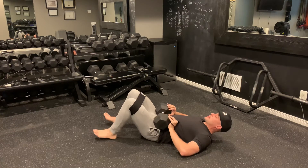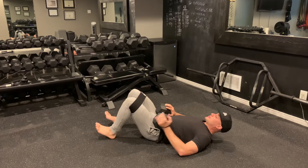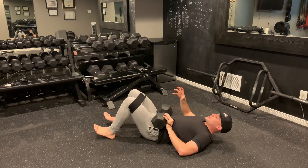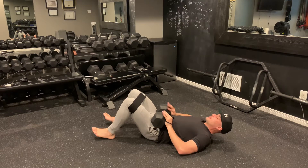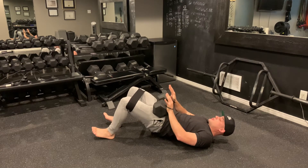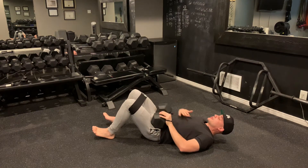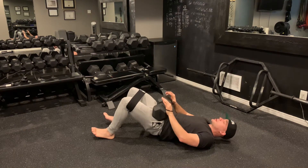You'll notice I'm digging my feet into the floor — you can have them flat, but I like to dig through my heels, it gets my glutes to activate a little bit more. From here I initiate the movement by thinking of rolling my hips through while keeping my knees wide and really engaging my anterior core at the top to make sure my back is flat.